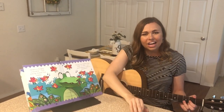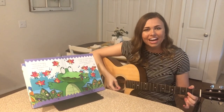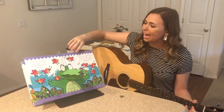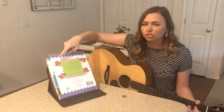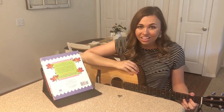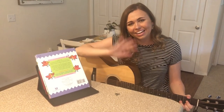Great job everybody. You did such a good job working on your ASL signs today. I am so glad you came to Singalong Storybook with me. Keep watching our YouTube for more Singalong Storybooks and other fun activities. Have a great rest of your day. Bye.